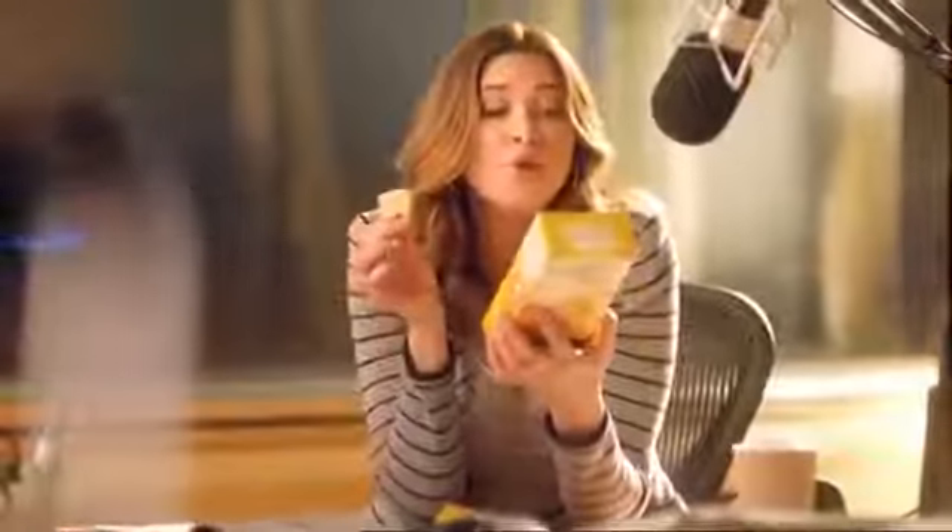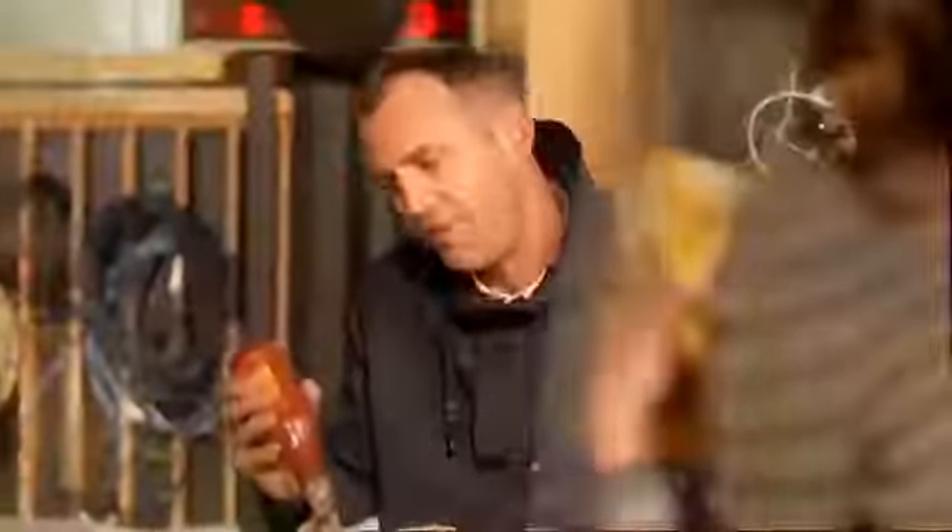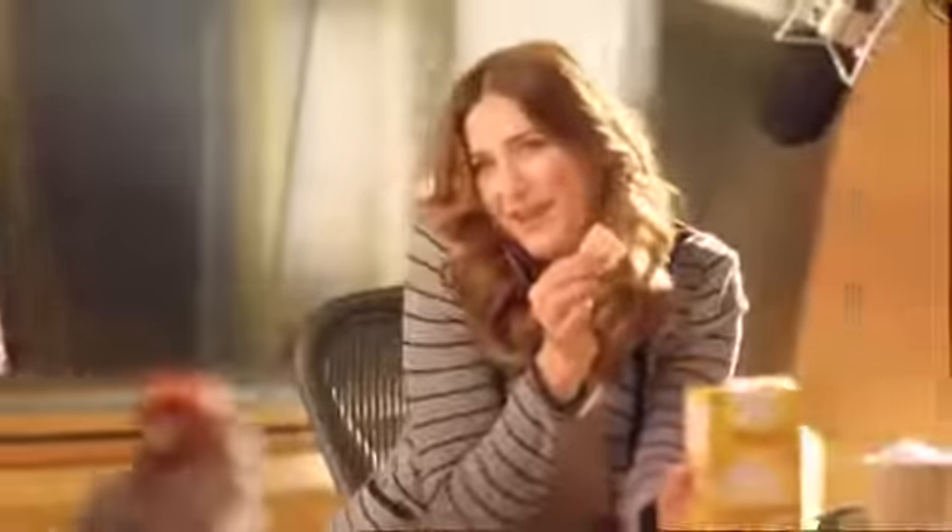Belveeta breakfast biscuits are made with whole grain and are specially designed for breakfast. They will regularly release carbohydrates over four hours as part of a balanced breakfast. Does this mean you're going to talk more than you normally do?